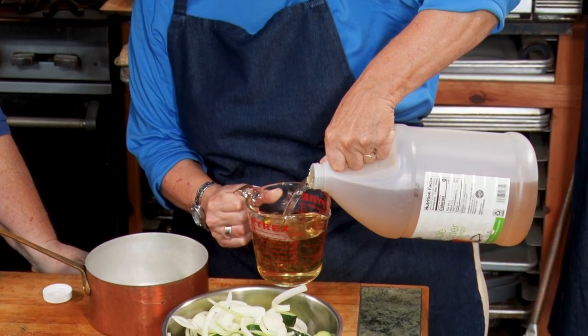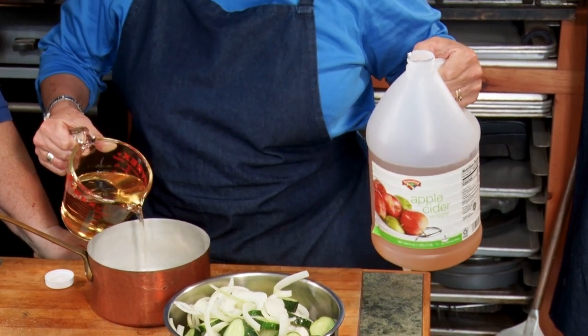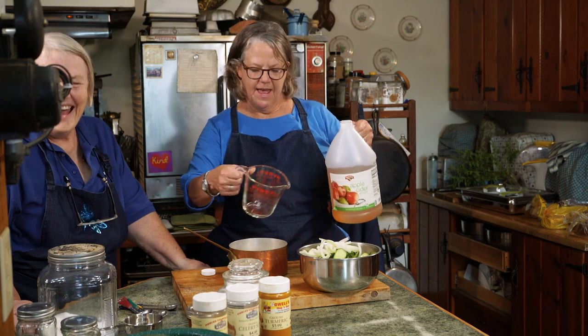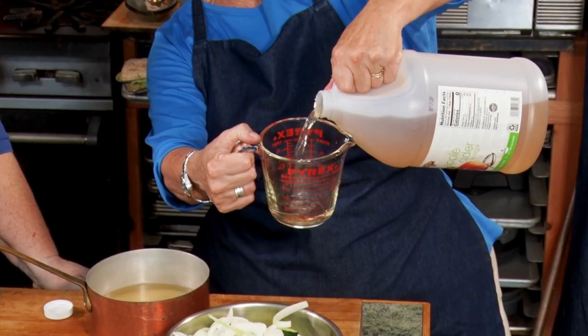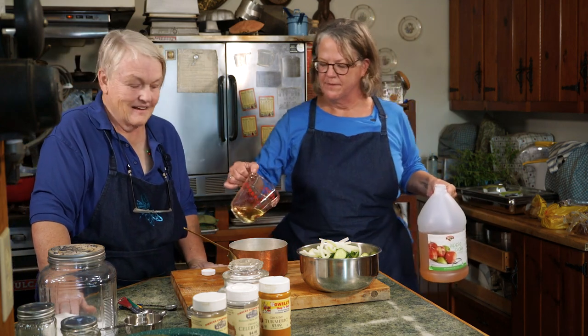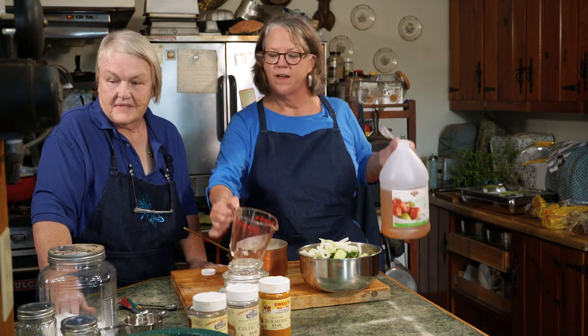We need two and a half cups of vinegar — this is a two-cup measure. I'm very left-handed so I'm kind of proud of myself. Two cups, and a half cup. That's two and a half. Apple cider vinegar, 5%. Real apple cider vinegar.